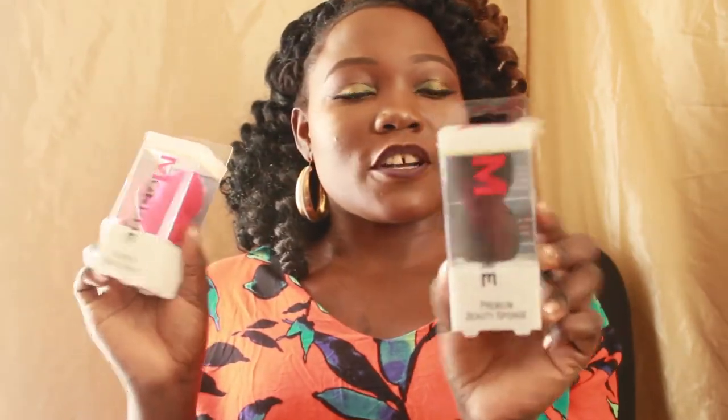They recently came out with their own version of the beauty blender — yes, their own version. I'm really curious to see how they're going to function. This one says 'Flawless Beauty Sponge' and this one says 'Premium Beauty Sponge.' From the look of it, they look nothing like the beauty blender at all. These are a lot harder than a beauty blender, but they're dry. I'm really hoping they'll perform as good.